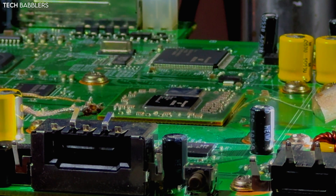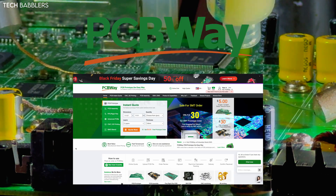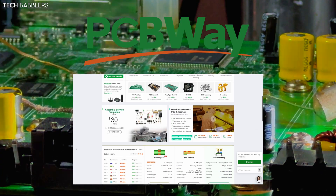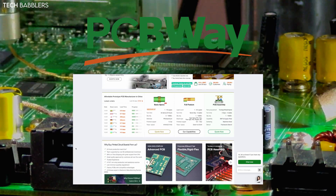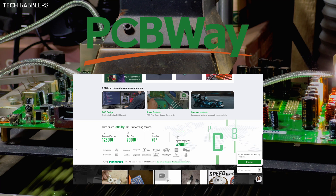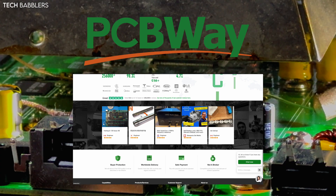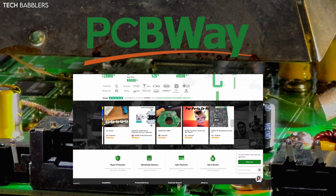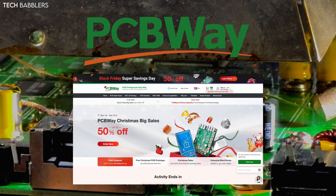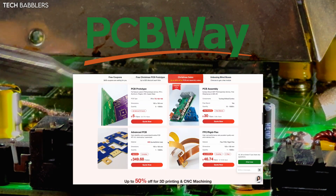I want to say thank you to today's sponsor PCBWay — the premier destination for top quality printed circuit boards. PCBWay has become the go-to choice for seamless online ordering, rapid prototyping, and unparalleled customization, from hobbyists like myself to industry leaders. Cutting-edge technology and a skilled team ensure every PCB meets the highest standards. Until the end of December, check out the PCBWay Christmas big sale where you can get up to 50% off all orders.